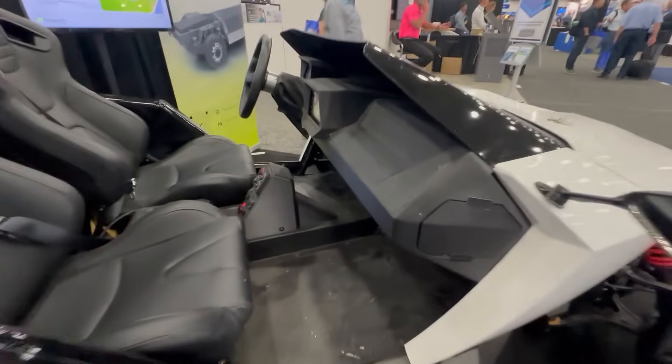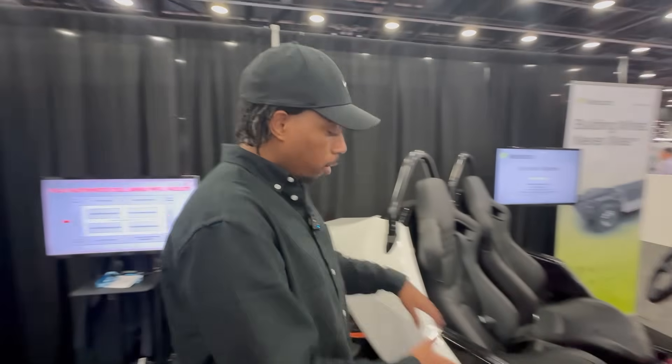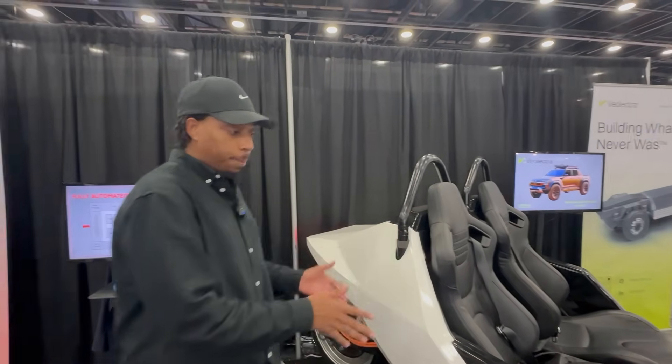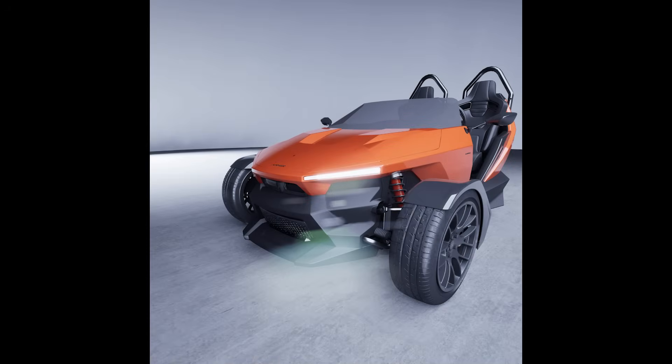This is really cool — this is a prototype. You can see there are some 3D-printed parts, but this looks fairly well developed. Oh yeah, I'd say 90% production. Other than the panels being fabricated as prototype parts, this is 90% production intent. All the engineering within the vehicle is 100% complete.